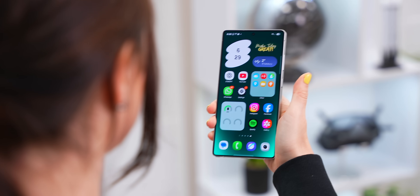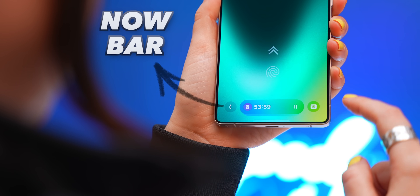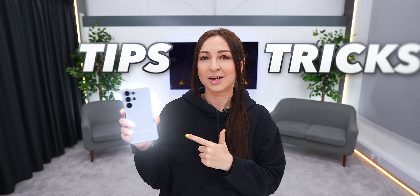The Samsung S25 Ultra has a powerful assistant, an upgraded camera, a brand new Now Bar, and something I bet you've never seen before. Stick around for the best tips and tricks because by the time we're done, you'll be an ultra pro.